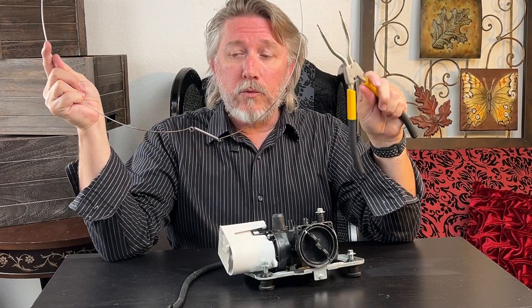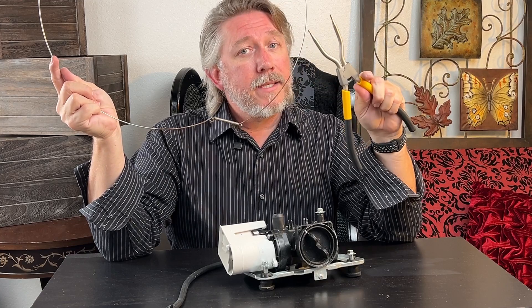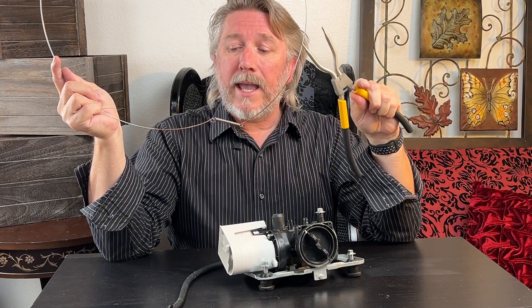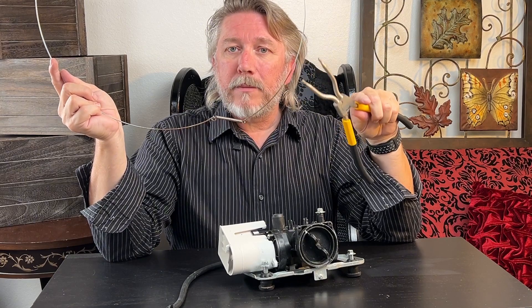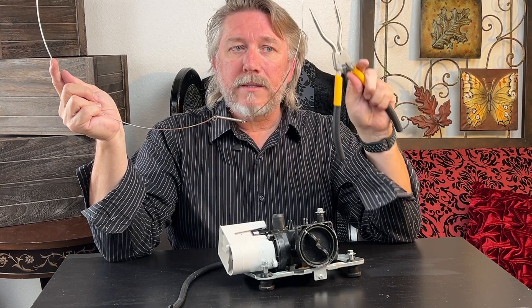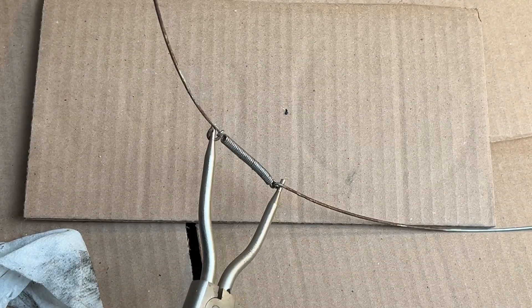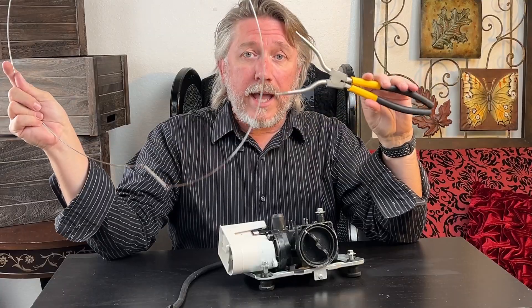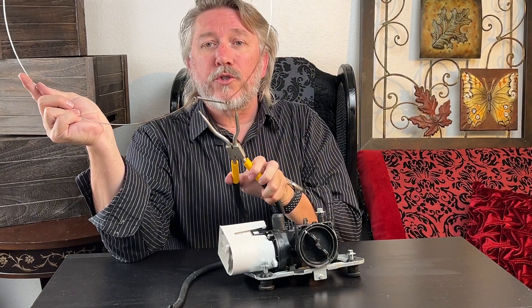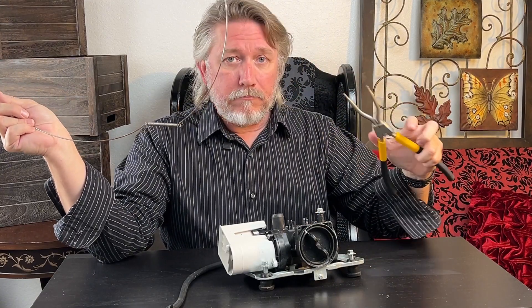Do yourself a favor and spring for the tool to remove this spring clip. Getting it off is a piece of cake, but getting it back on is not. I had a mishap trying to put it back on without the tool. With the proper tool I've popped it on and off with no problem at all.